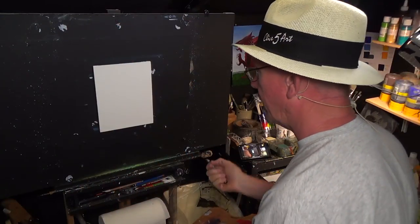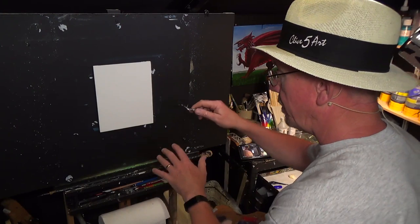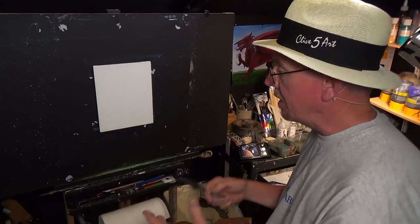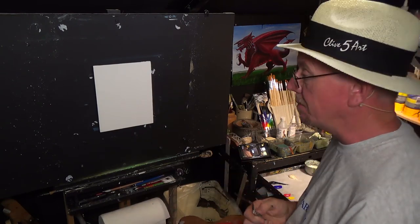This is going to be a very quick study painting. I've been doing some study paintings lately — you can develop this idea and take it to a bigger canvas and alter different things. I like to do these quick study paintings because I'm trying to show the beginner how to get involved in painting. If you've never picked up a paintbrush or a palette knife before, this is the place to be.